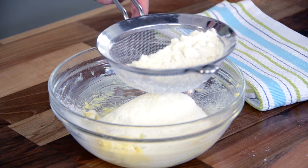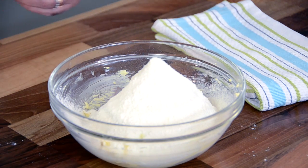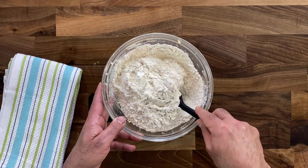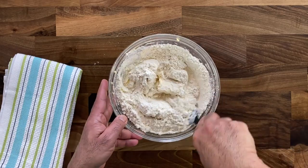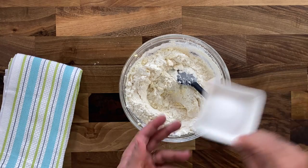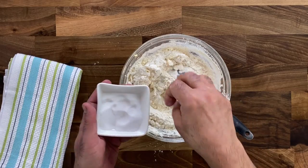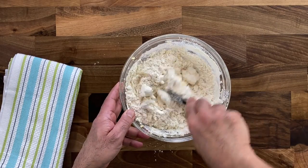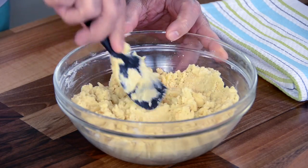The trick with the dough is that we will not overwork it — it needs to be a soft dough. First, with a spatula, gently fold the flour into the creamed butter and sugar. A small pinch of salt always works like magic in any pastry, so whenever you do desserts, always add a very small pinch of salt. Work the dough very gently.